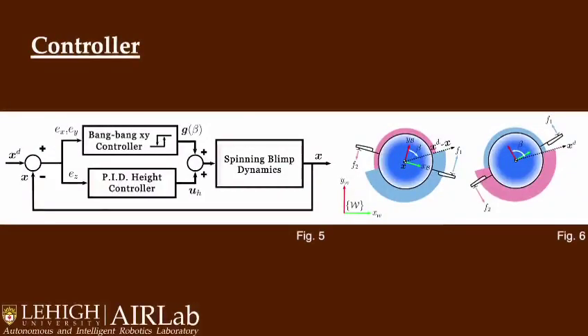We propose a control strategy that takes advantage of the continuous revolving nature of the Spinning Blimp to control translational motion. To move on the XY plane, the robot maintains a constant angular velocity while creating a difference in force between the motors. The effect of this difference is translational motion. Our proposed bang-bang controller produces a periodic switching in the motor forces that creates incremental progress towards a desired goal position.